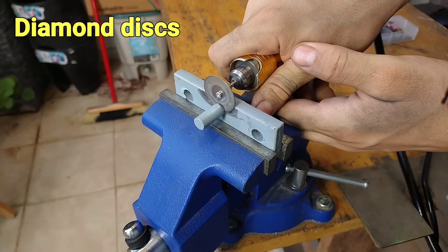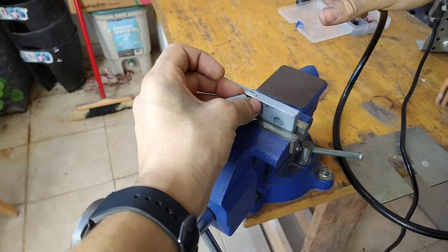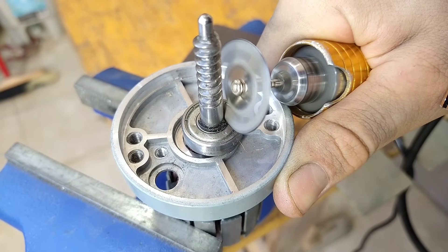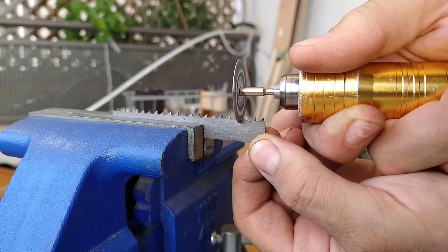Unlike the previous ones, diamond discs don't fill the air with abrasive dust, so I use them mostly when cutting indoors. You can also buy different sized discs for different cuts and they don't get smaller as they wear out. There's another huge upside to using these — one I'll utilize later in the video.